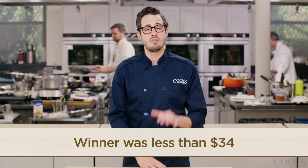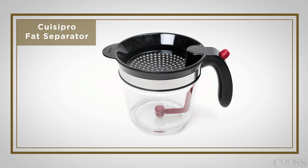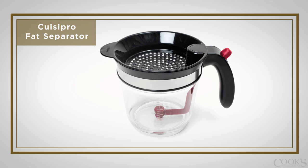Our winning fat separator came in just under 34 bucks, but it's really worth it. It's a bottom-drainer style separator, and it did the best job of defatting the stock. Its detachable canister was also really easy to clean. Even though its measurement lines are a little hard to read, this model separates itself from the pack.